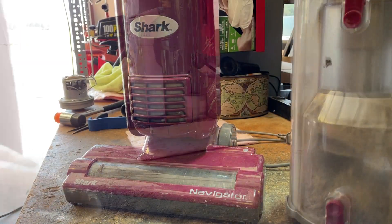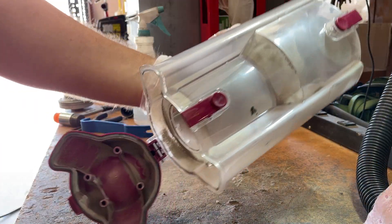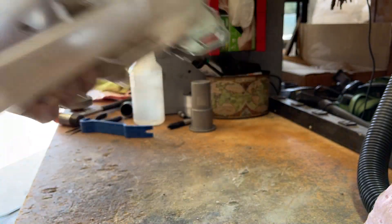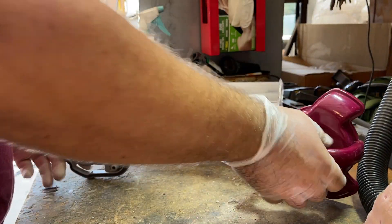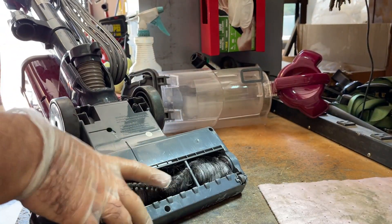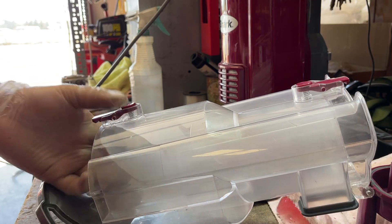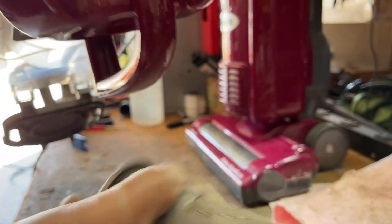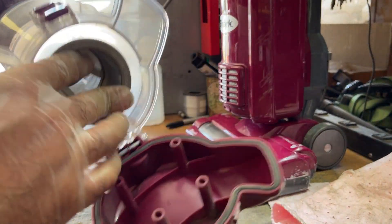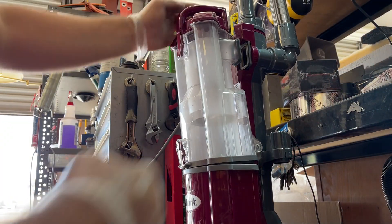So now we have the dirt canister and we're just going to open this up and blow it out with some compressed air. Doesn't that look a lot better? Looks better to me. Stick the filter screen back in, lock that down into place, and stick the dirt cup back on.